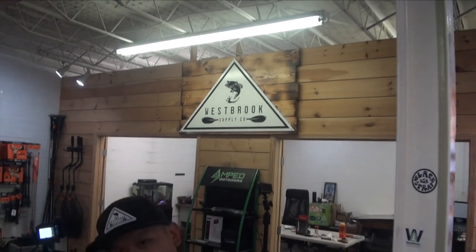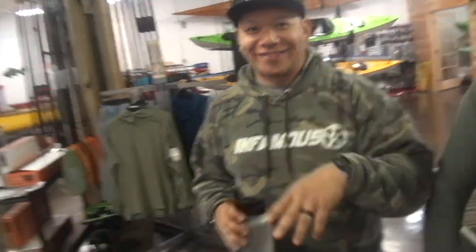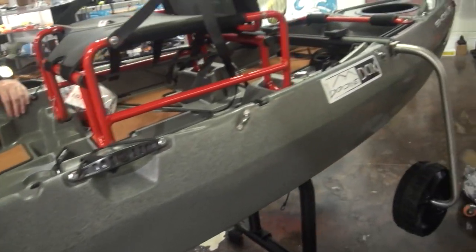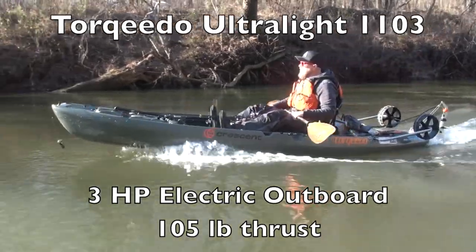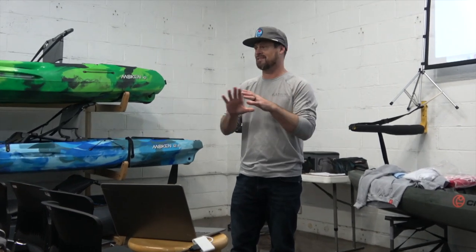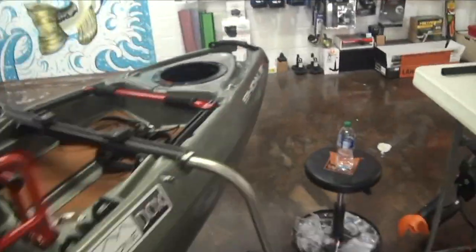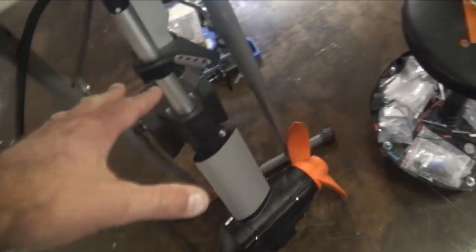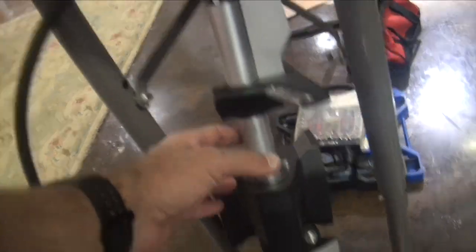Hey folks, I'm here at Westbrook Supply Company in Atlanta, Georgia with Fletch and Mikey. We're rigging a Scholey with a Torqeedo Ultralight 1103 for Drew Gregory — the one and only. It's going to be his boat. We've already kind of laid everything out here. This is the standard way you set up the Ultralight.